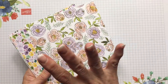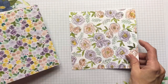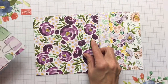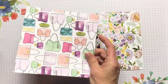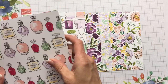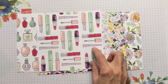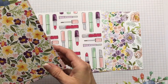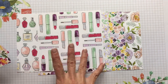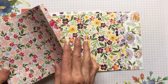Gorgeous florals! Even if you don't get the stamp set, this paper is worth it for the florals alone — it's beautiful. Stampin' Up had a genius idea putting these beautiful florals on the back. You've got stripes and handbags on one side, perfume bottles on another, and you might use those for a teenager, aunt, or mom, but in general it has these beautiful florals in all different colors.